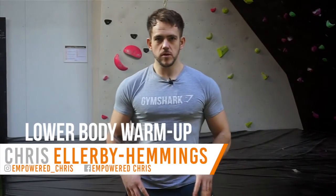I'm going to take you through the lower body warm-up. First of all, we'll start off with some sort of cardio equipment, do about five or ten minutes, get nice and warm, get the blood flowing.